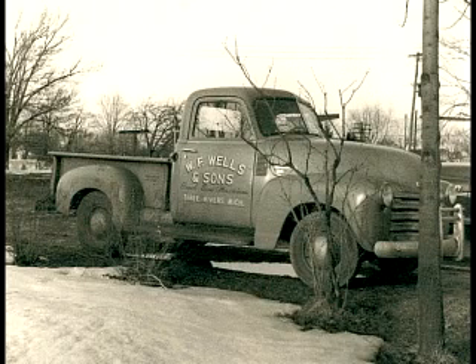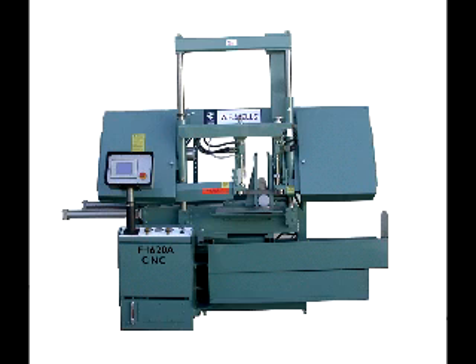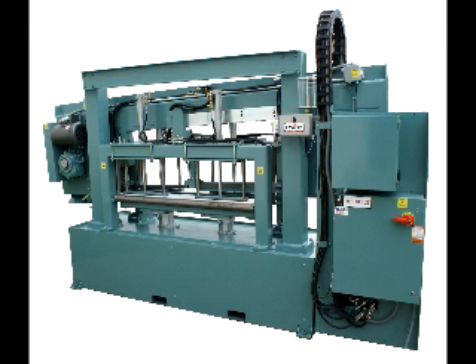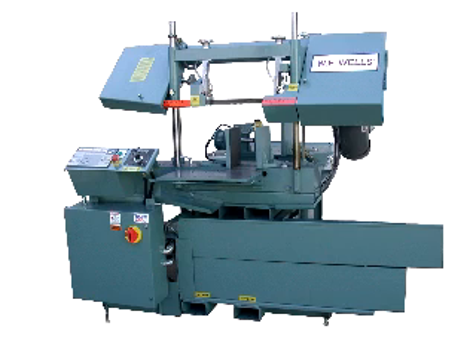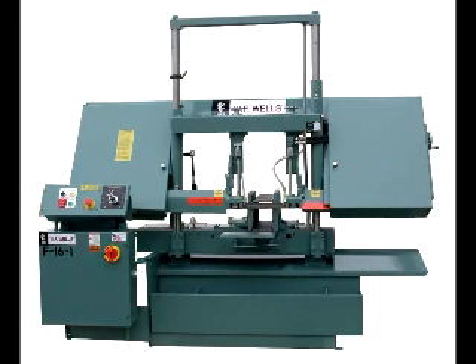WF Wells is unique in the American machine tool industry in that we have manufactured our entire line of bandsaws here in Three Rivers, Michigan since 1949, while many of our competitors have resorted to importing the products they sell. WF Wells offers a complete line of bandsaws to meet the requirements of most cutting applications, and due to ongoing engineering advancements our bandsaws will always be at the leading edge of cutting technology. It's our engineering versatility that has allowed us to expand and excel in the demanding and ever-changing machine tool market.